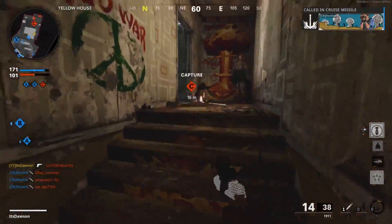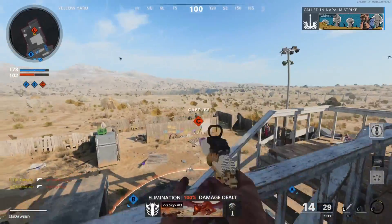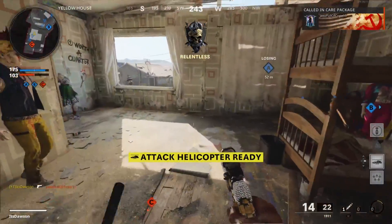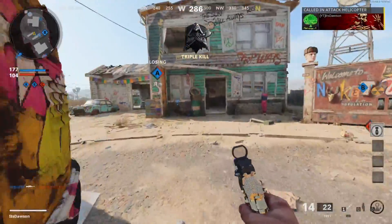I think I did a pistol only nuke challenge with the Diamatti like last year and I used the hand cannon so I kind of cheated. But this one — we ain't cheating on this one, that's for sure.